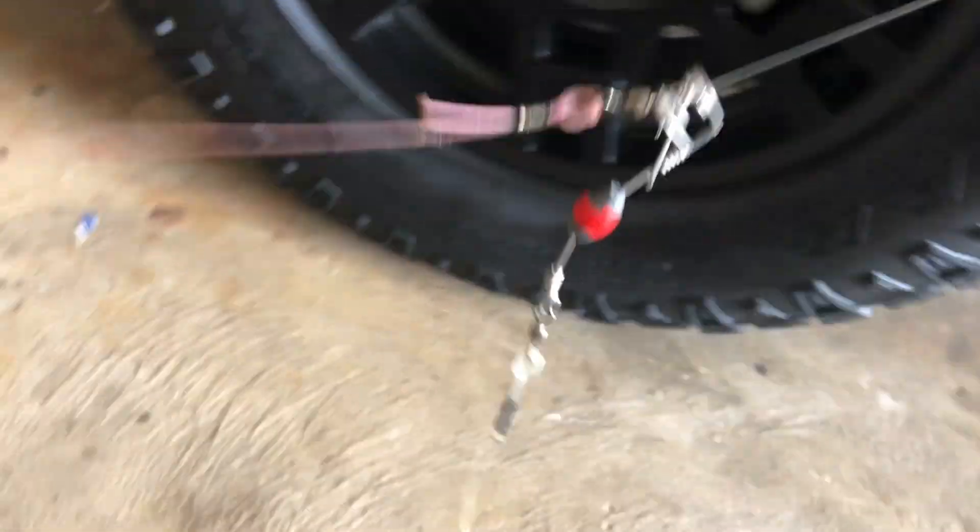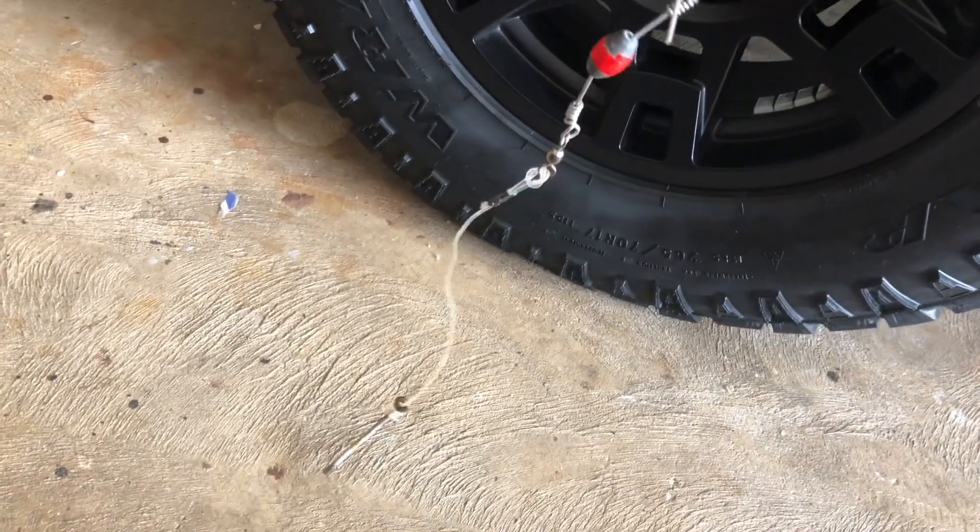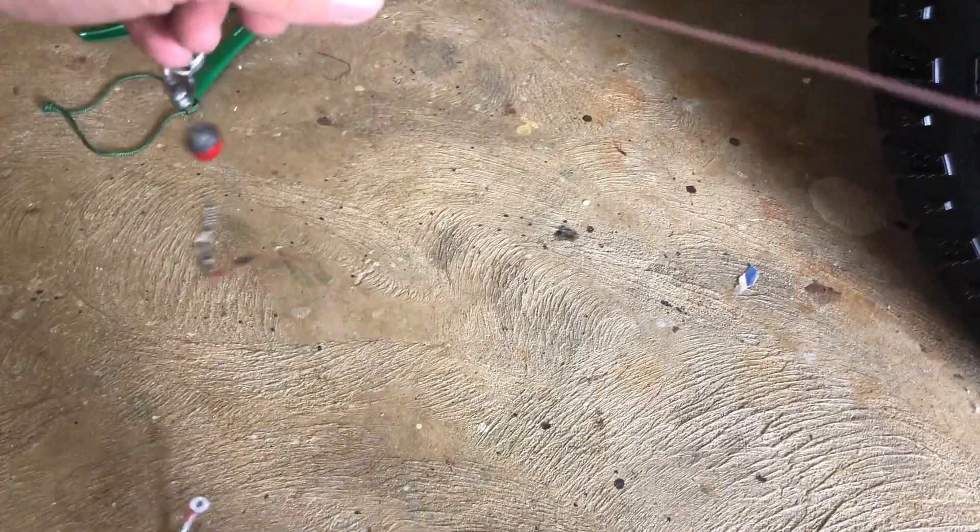Now you drop your second slide and it stops right there. So now you've got this separation between your first slide and your second slide — slide one, slide two. You've got a nice separation, which is good because you could theoretically hook two fish. You want to keep these separated so they don't tangle and foul up, so that way when a fish finds your bait, there's a clean shot of the hook and you get a good hook set.